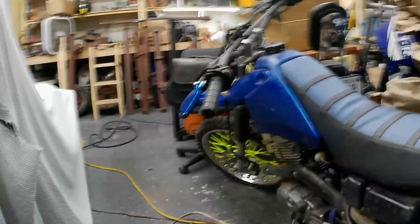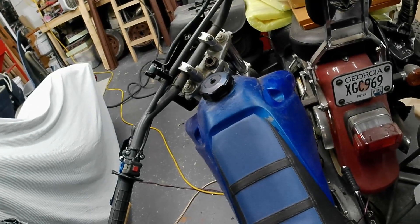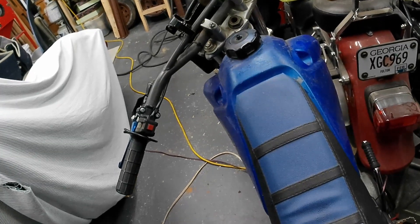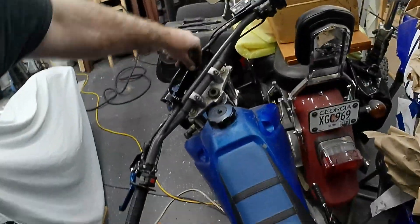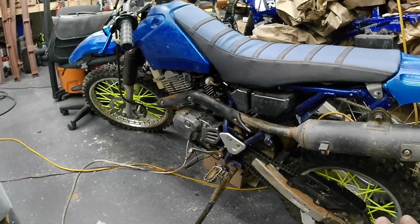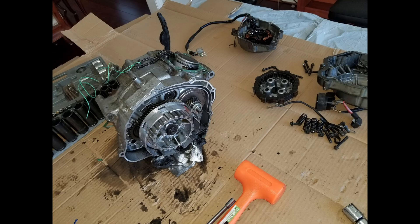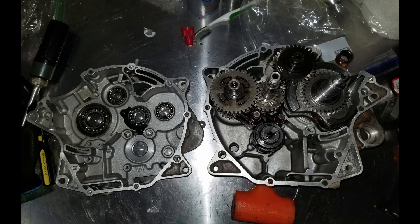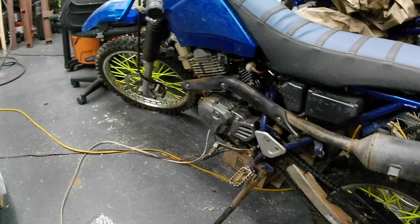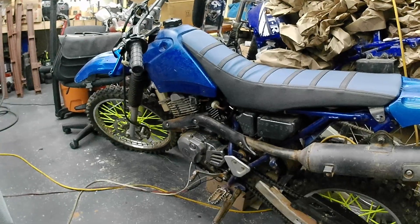The battery is in it already — I don't think I recorded that, but it is in there and I've got it on charge. It starts with just a little bit of choke. The choke won't stay on on its own so I've got to hold it, but she runs great. She's ready for the next ride. I don't have any video of rebuilding it but I do have some pictures I'll throw up so you can see some of that process. But that's another project done.